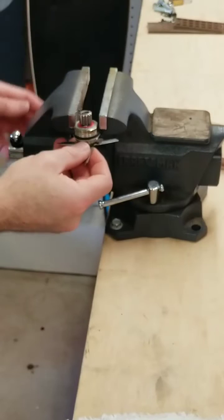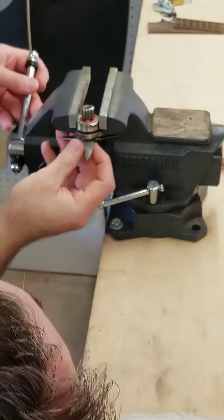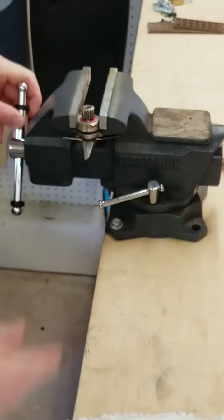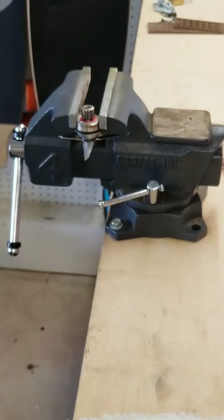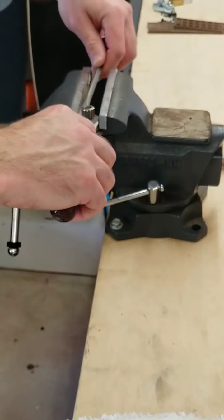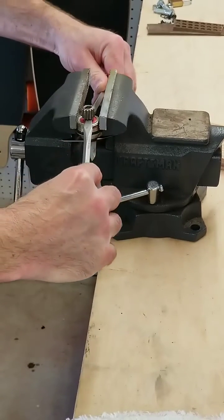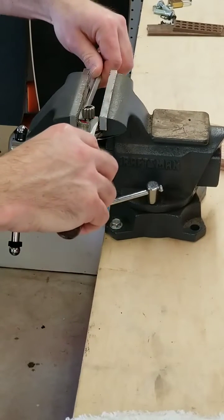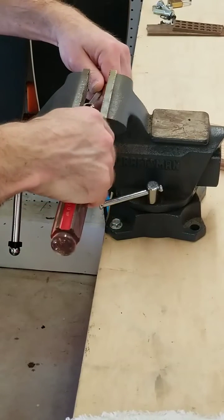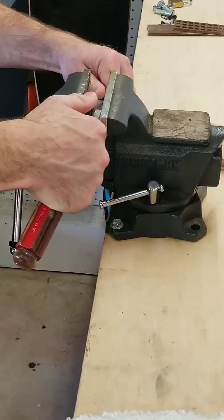With the blade assembly out, we now have to get that gear off of the bottom. Just put it into a vise on the flat sides, and don't squish the threads in the vise. Do not damage that black O-ring either when you're putting it in the vise. The gear just pries off — it's really best to use a couple of screwdrivers and pry it up. It doesn't take a lot of pressure; just pry it up evenly and it will come off without too much effort.